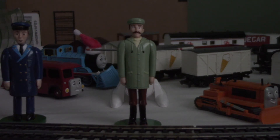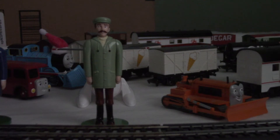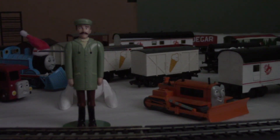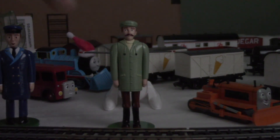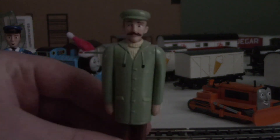Hey guys, this is Super Flashlight. I'm reviewing one last human — not counting custom conductor — this is Farmer McCall, right next to Terrence. Terrence is orange, by the way. For Farmer McCall, he was released in 2010. If you look at him, he's got a mustache.